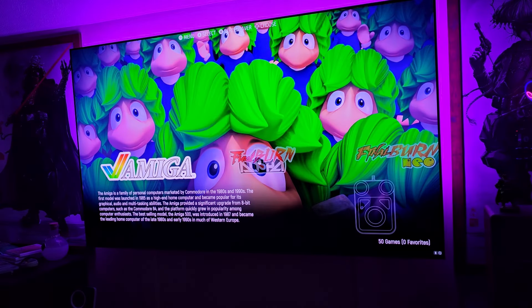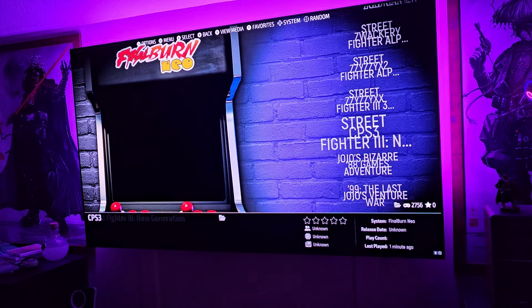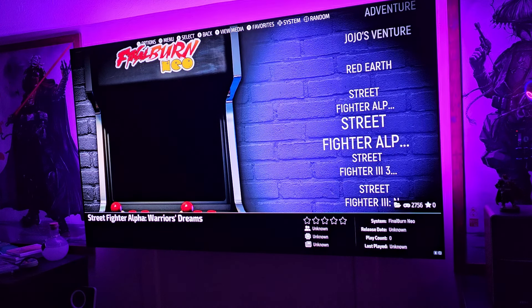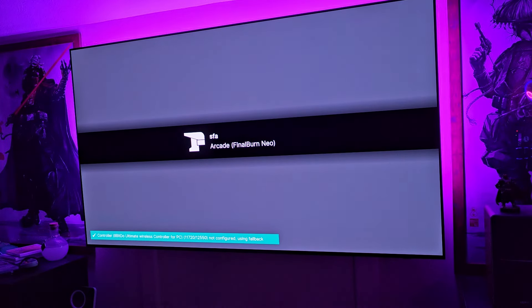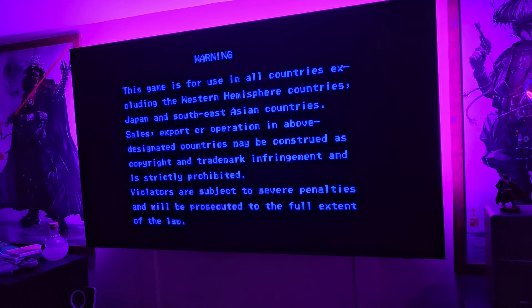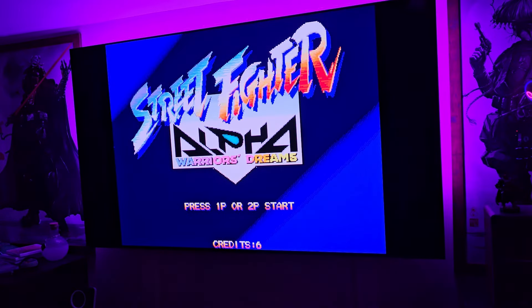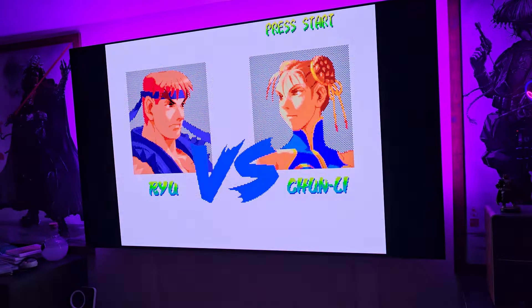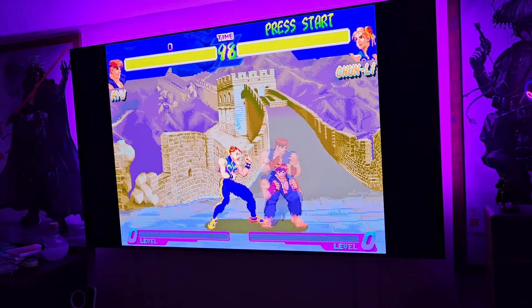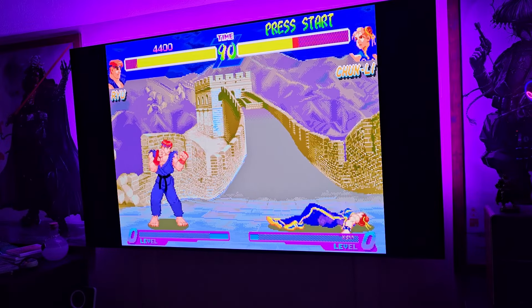I had to make a quick edit because I realized I didn't cover fighting games, and the directional pad is especially important for those. Let's go into Final Burn Neo and do some CPS3 games. Let's try Street Fighter Alpha: Warriors' Dreams, set to free play. We'll test the directional pad by doing fireballs. Alright — that works. Fireballs are easy, very responsive.